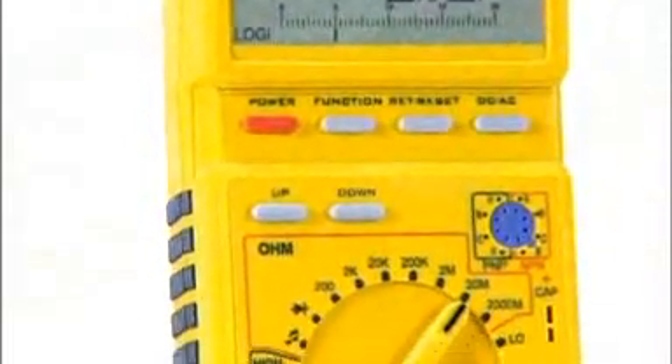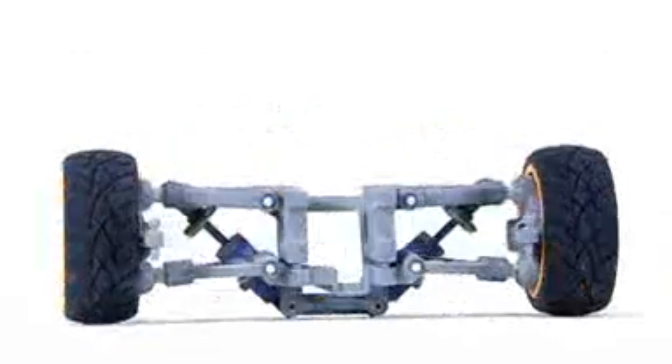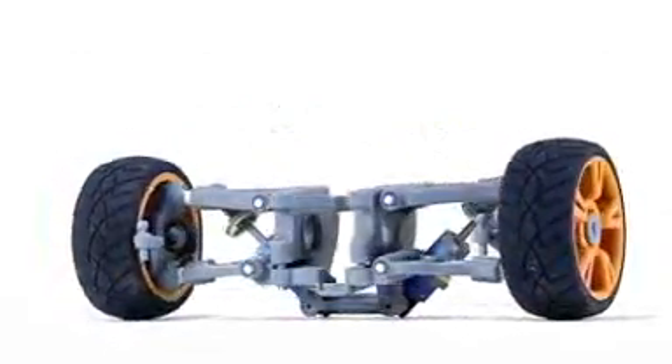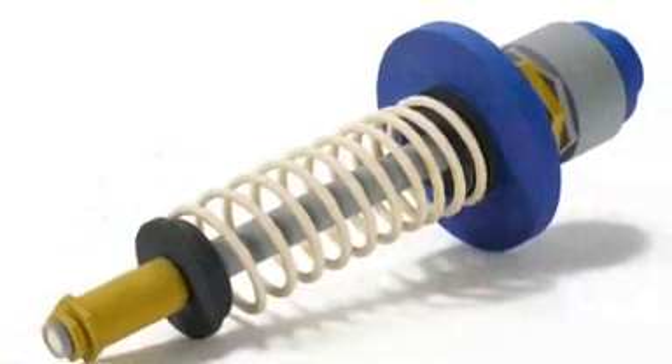Now you can create the highest quality 3D models faster and on a larger scale than ever before. The ZPrinter 650 is a best-in-class, high-performance 3D printing solution for the most demanding applications, delivering large parts, premium color, and high resolution — all in one machine that fits comfortably in any office environment.